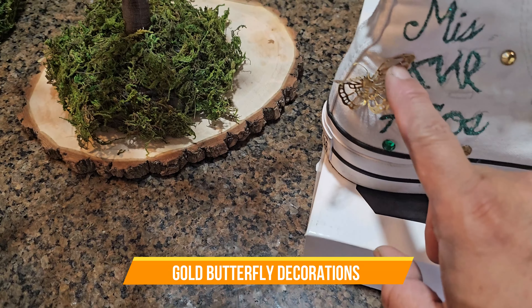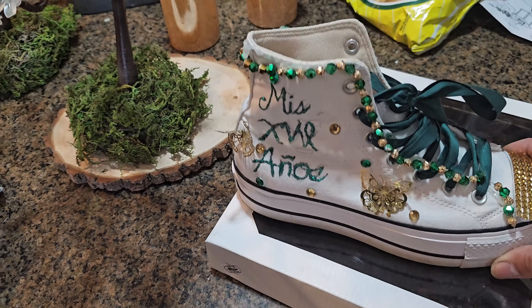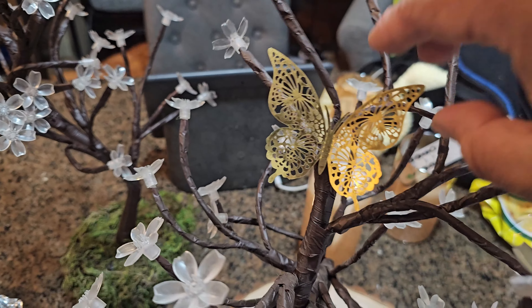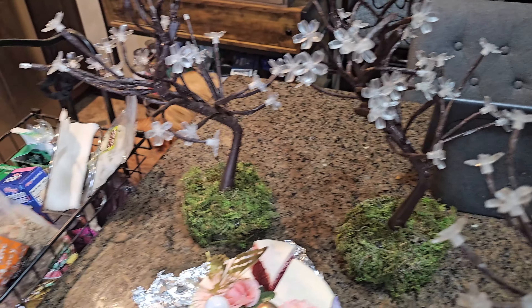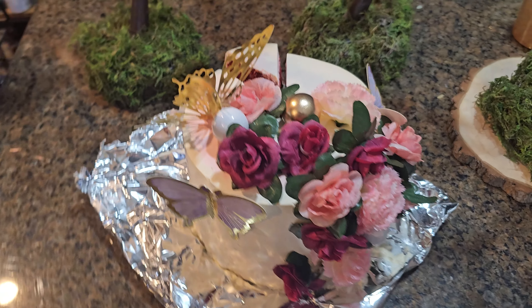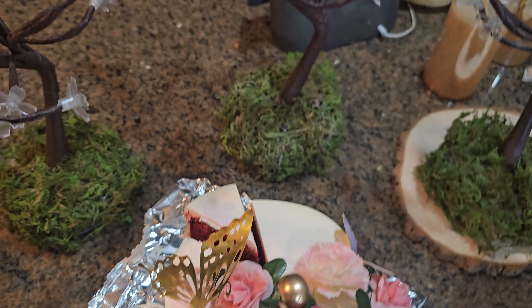Here are the butterflies we actually used for the party. We decorated her shoes, we decorated the centerpieces — beautiful butterflies, as you can see. We also decorated our cake, and we're going to show you a little bit of that. We had two different butterflies, but look how beautiful the golden butterflies look.